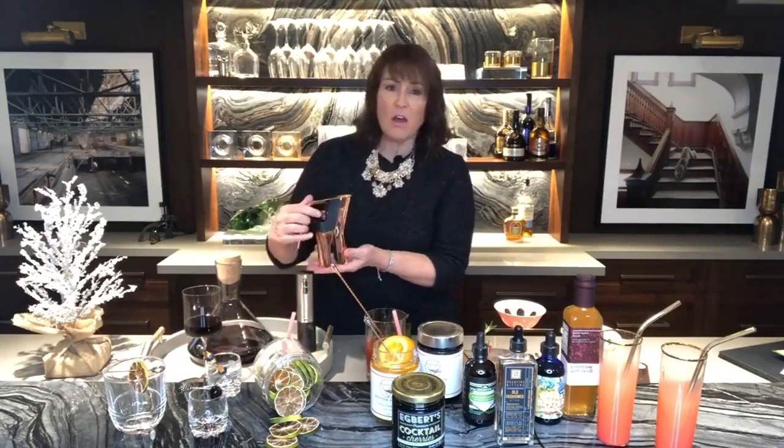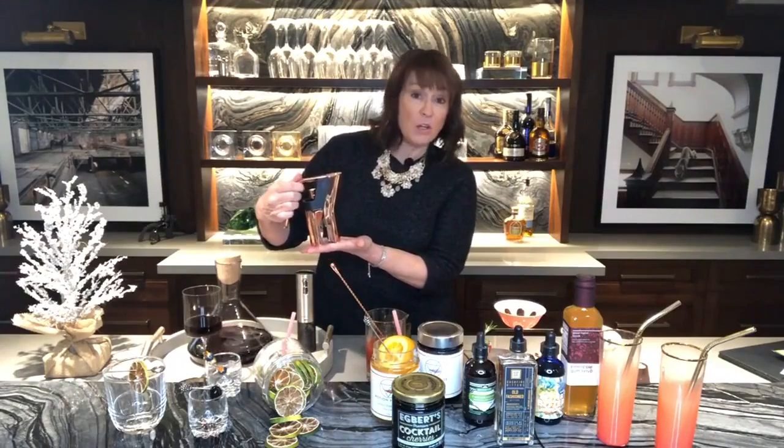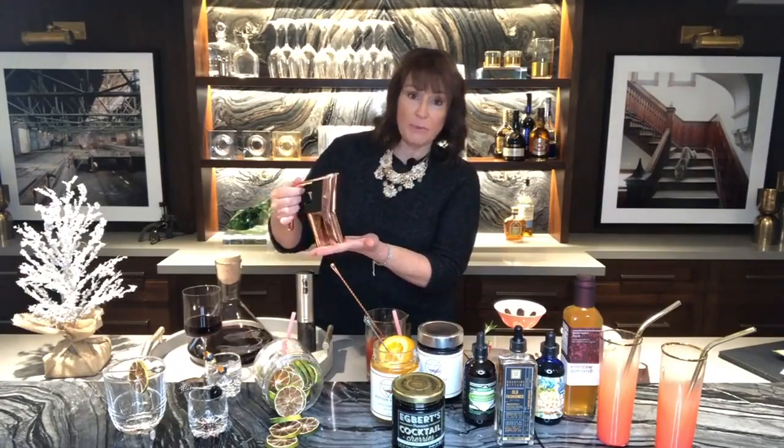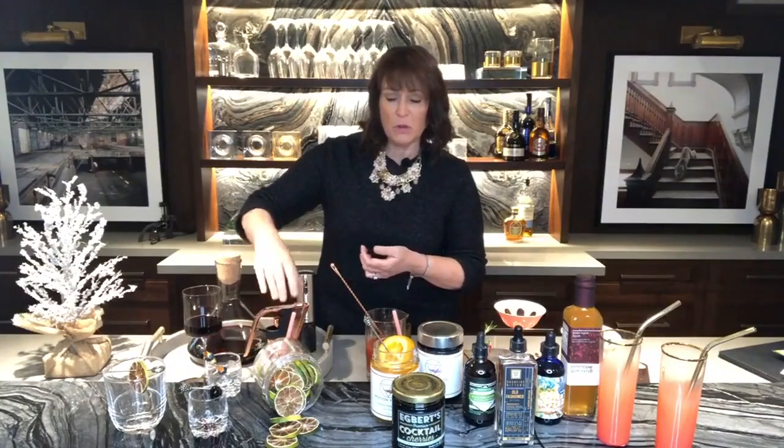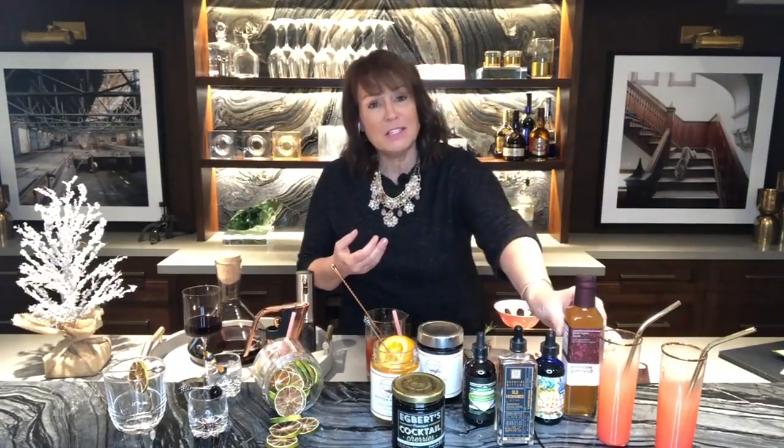For thoughtful gifts this year, a gorgeous copper bottle opener from the Cocktail Emporium is a beautiful choice. This year's gifts are going to be about thoughtful gestures. If you know someone who loves making cocktails, something as simple as a pineapple syrup, pineapple bitters, old-fashioned bitters, or celery bitters — how yummy would that be in gin or tequila? A small, thoughtful gesture will go a long way this year.